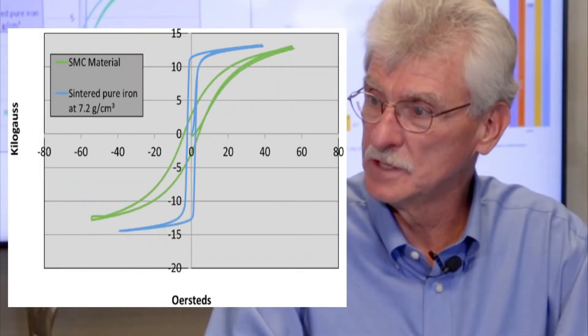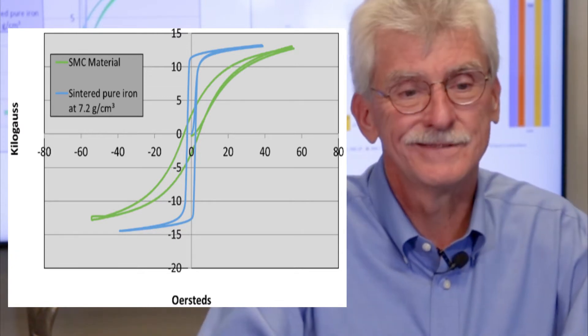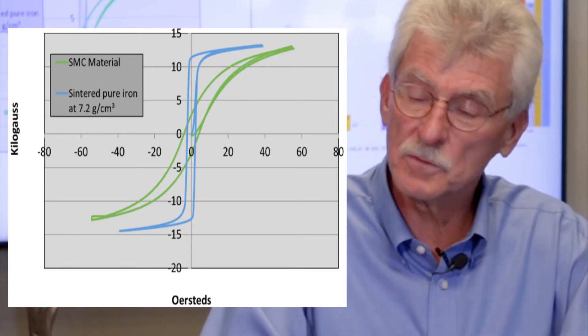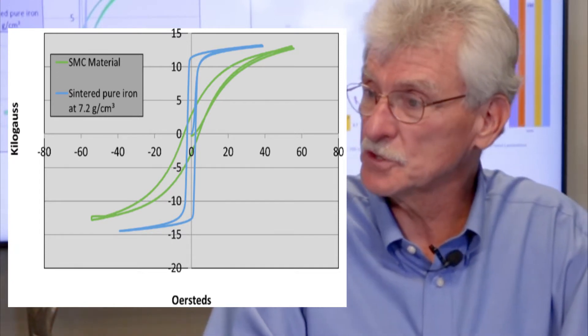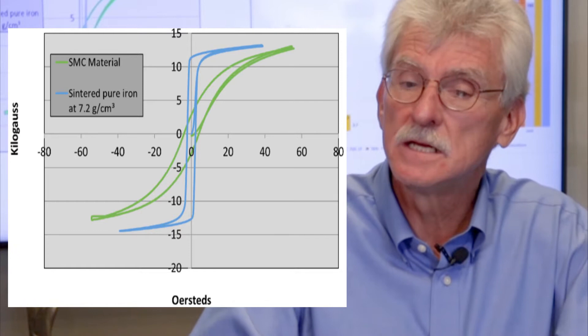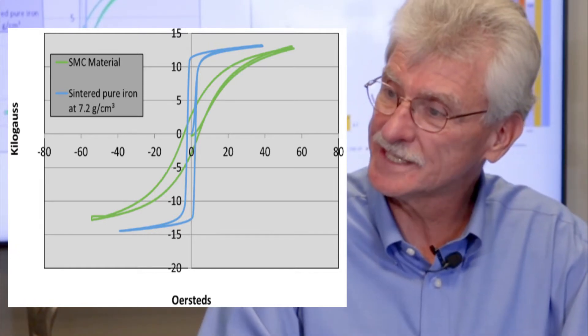To answer more specifically, what are we doing? I think we have to look at what we see on the left — the BH curve. How can we improve the performance of the current SMCs to more closely resemble that of a lamination steel? We have some interesting work that we've just started, and some of the results are really promising.